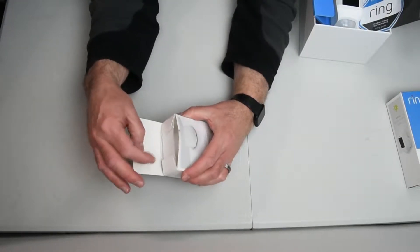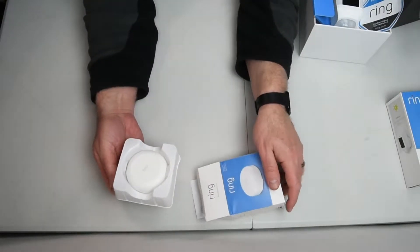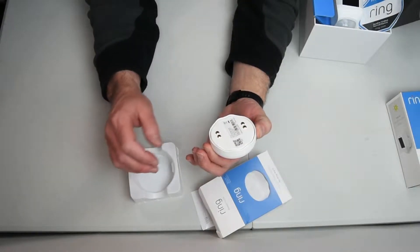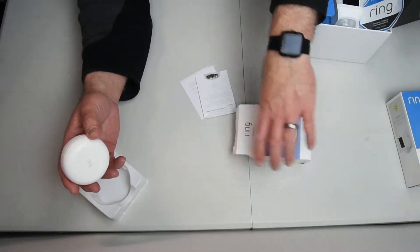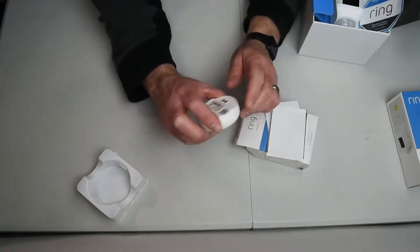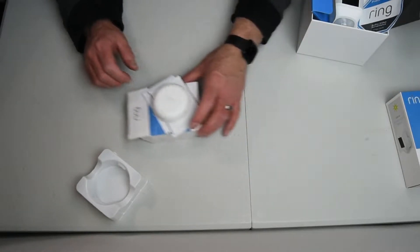There we go, slide this out. I'm going to install this one — oh boy, that's a little thing. Basically that's all that's in there. Paperwork comes with it and tells you how to set it up, but these must be the sensors so I've got to be careful with that. That's it for the flood and freeze.